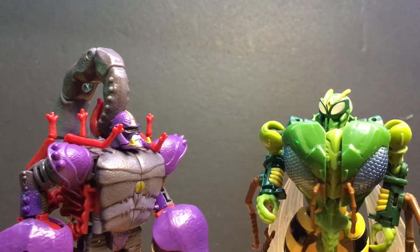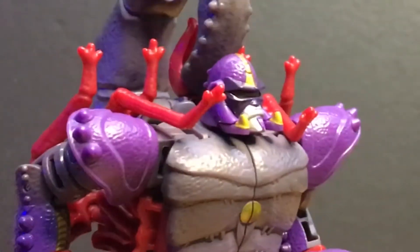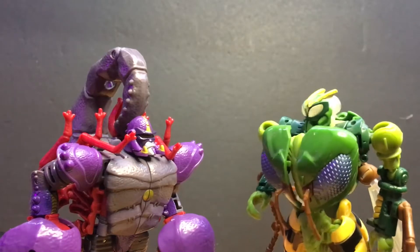Waspinator likes Energon! Sorry! No, no! It's not Energon! Then what are you going to give Waspinator?